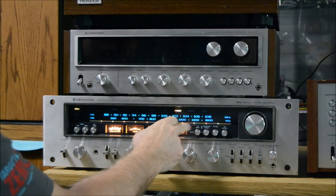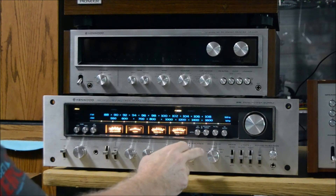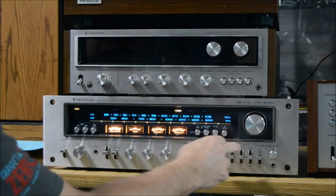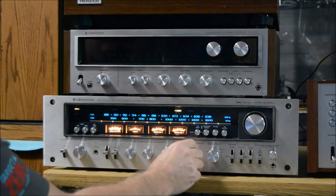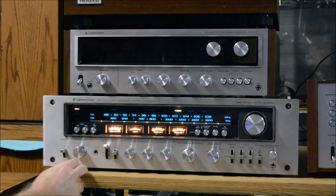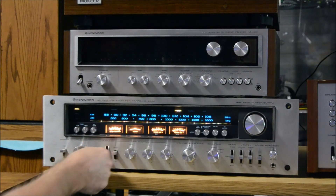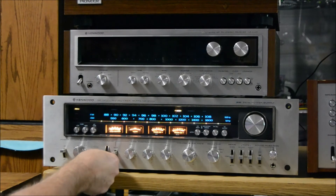You have VU meter deflection — you can set it for three watts or 200 watts — and all your inputs. Different modes on this one, and it has two loudness controls that add different amounts of bass. Controls are straight up right now.